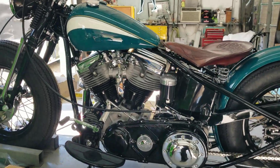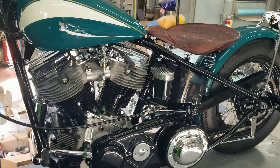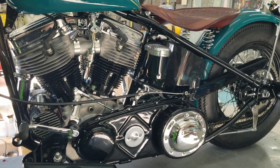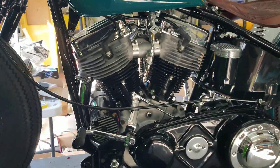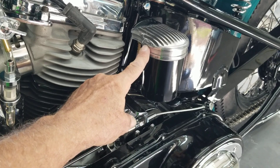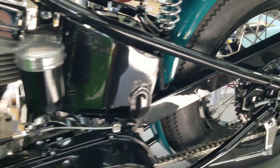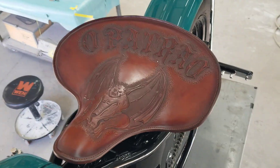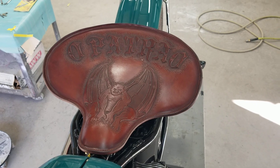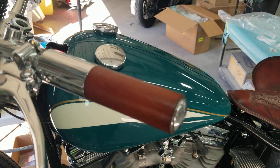A few of the features — just trying to do a really nice clean job. We got a Primo belt drive, pro clutch in here. We've got a Lowbrow Customs remote filter, oil filter. We have our nice Dwayne Ballard seat and grips.